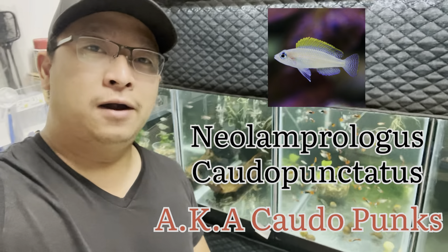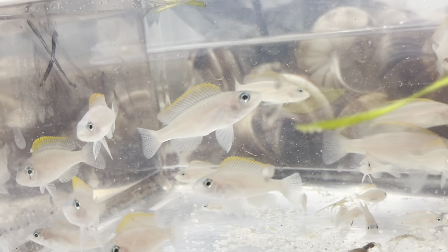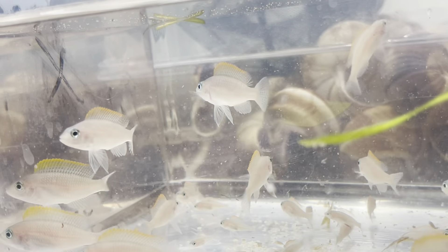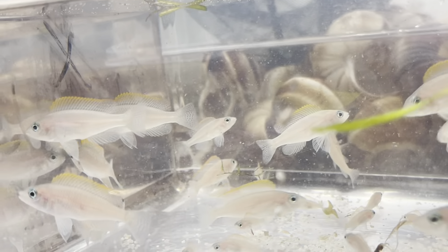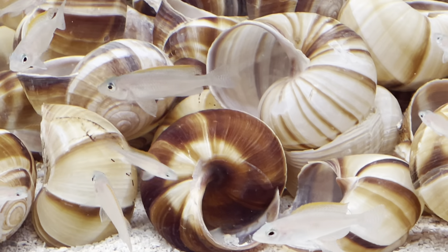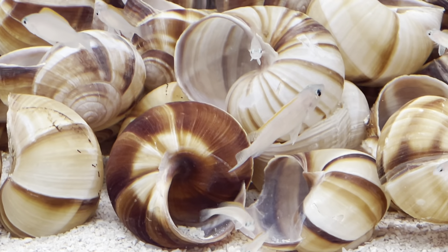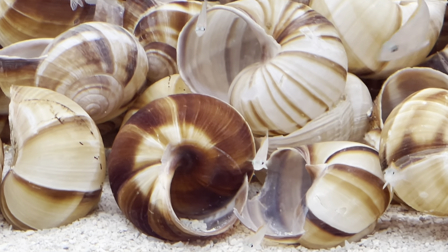Most people know that they are shell dwellers, but actually they are not true shell dwellers. Caudopuncts are a rock-dwelling type of fish. They like to hang out on any cave openings and rocks, but they also like to hide inside shells.